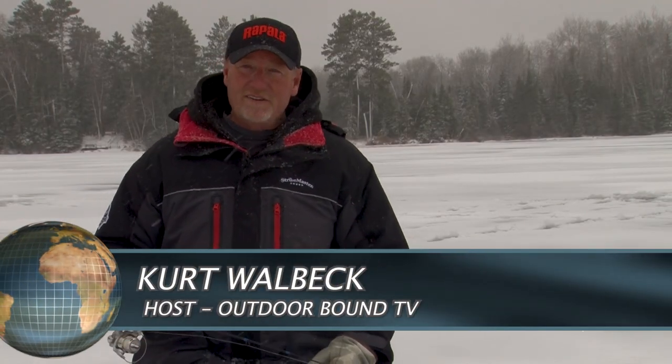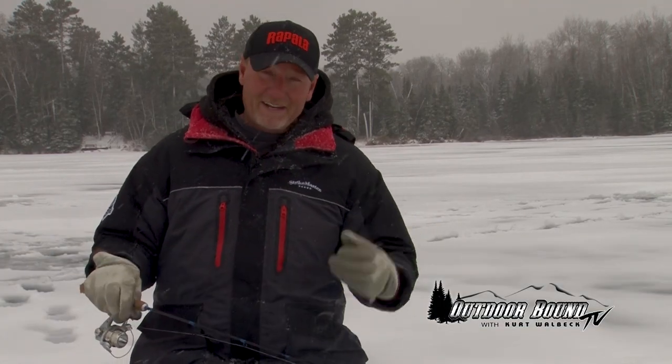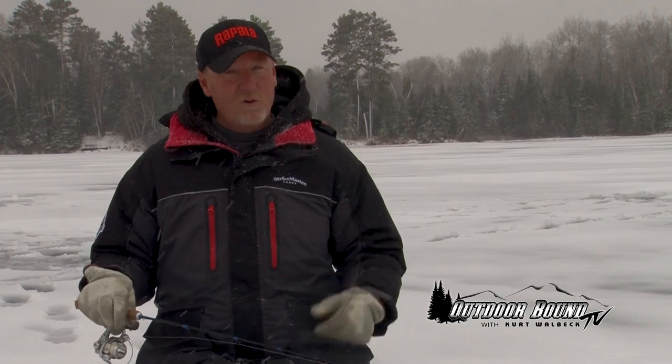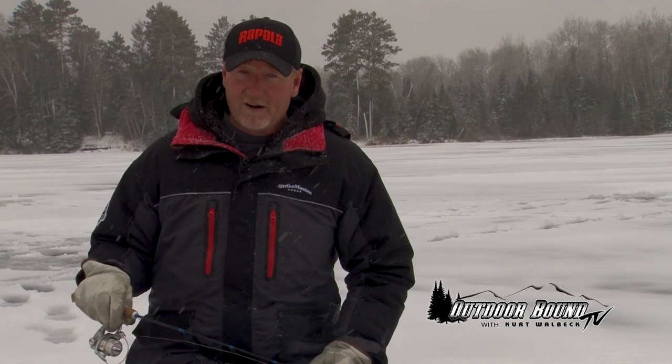Hi everyone, welcome to Outdoor Bound TV. I'm Kurt Wahlbeck. Well, we're still out here on the ice, but many times this time of year we start thinking about warmer weather. On this week's show, we get a chance to experience some warmer weather. We're headed to the state of Arkansas.